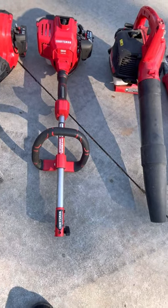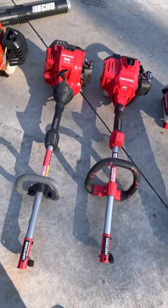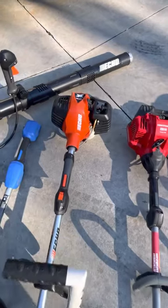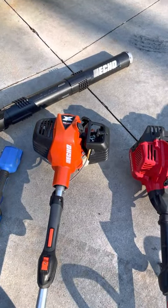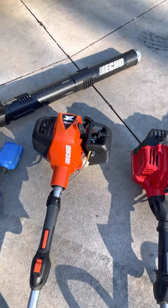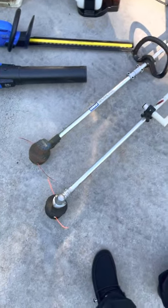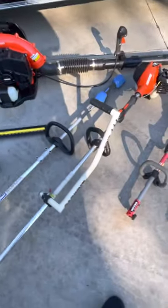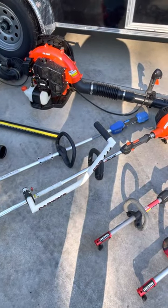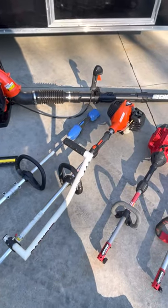I put one combi unit as my edger after the weed eater head broke, then the edger head broke on it too — just things you have to work around. Be nice to your equipment and it'll be nice to you. My Echo SRM 2620 X-Series — I'm trying to switch everything over to Echo. It has Speed Feed heads and a Darwin's grip. I'd highly recommend a Darwin's grip if you're a taller person; it keeps you from having to bend over as much while weed eating.